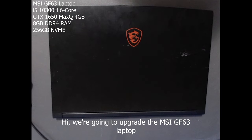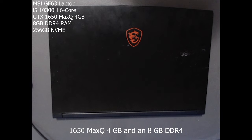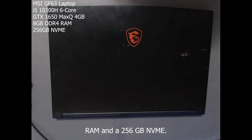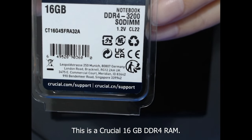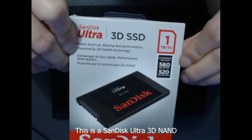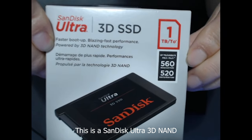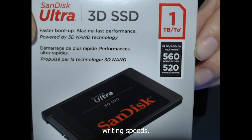We're going to upgrade the MSI GF63 laptop with an Intel i5-10300H 6-Core with an NVIDIA GTX 1650 Max-Q 4GB, and an 8GB DDR4 RAM and 256GB NVMe. This is a Crucial 16GB DDR4 RAM. This is a SanDisk Ultra 3D SSD 1TB with their end cache that is said to boost writing speeds.